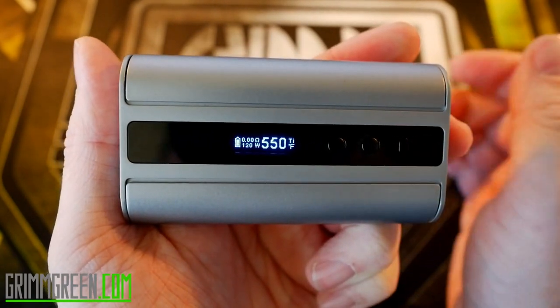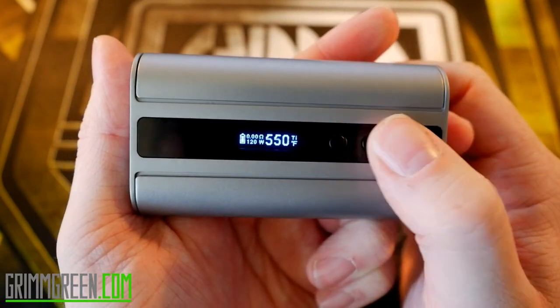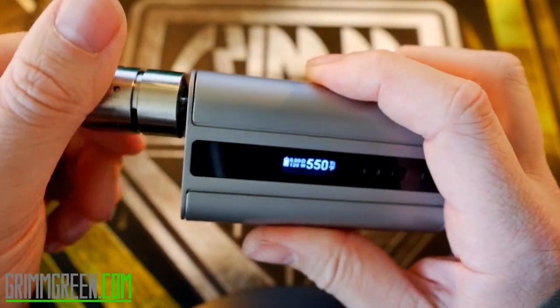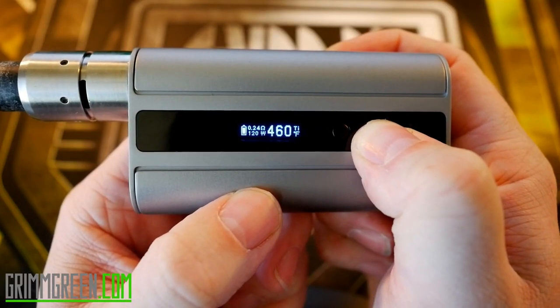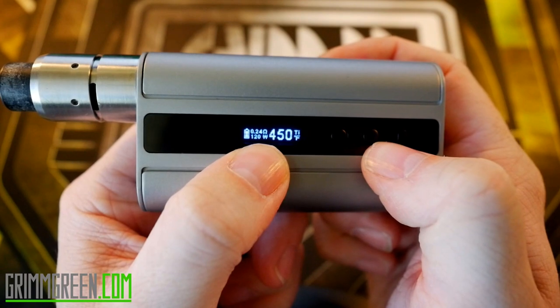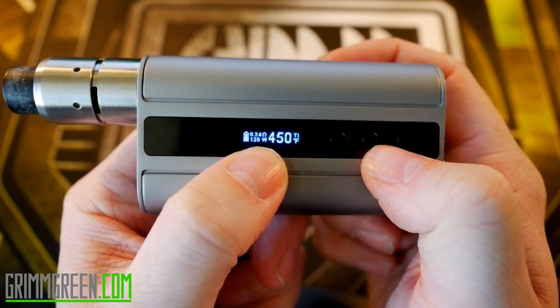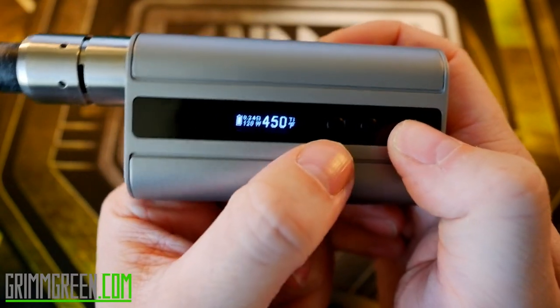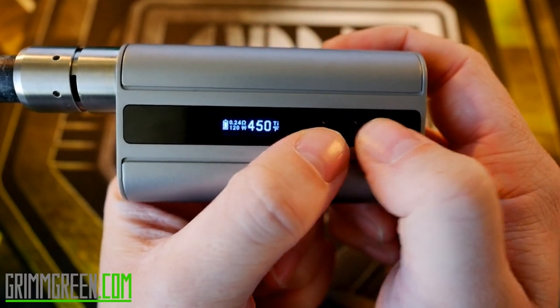Press it again and you're in bypass mode, which basically makes this an unregulated box mod. Press it again — you're in nickel Fahrenheit mode. Press it again and you're in titanium mode. I'm actually going to be leaving this in titanium mode and using my titanium build on my Velocity RDA.